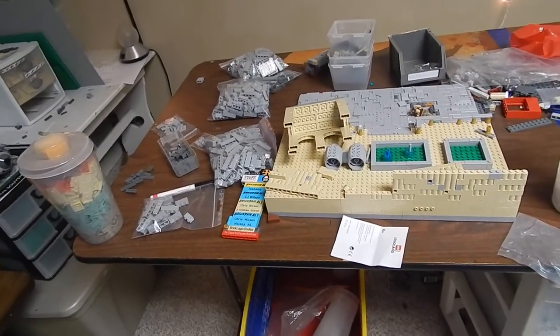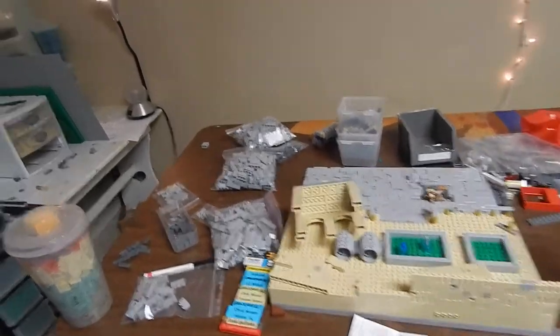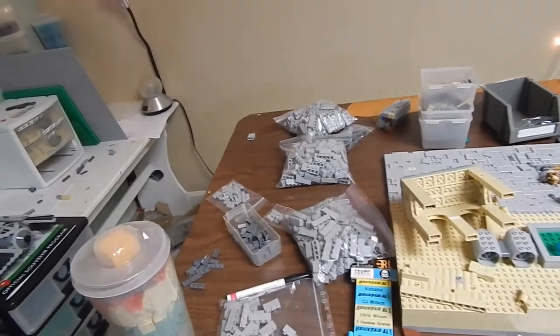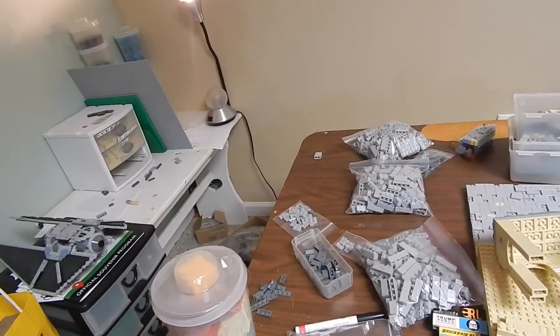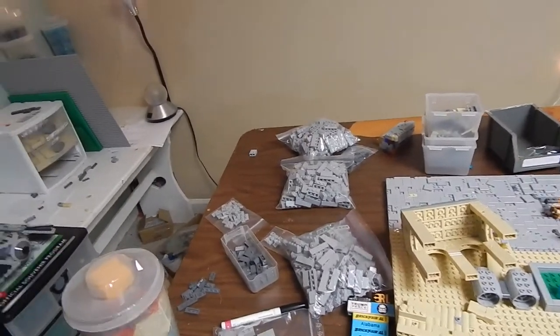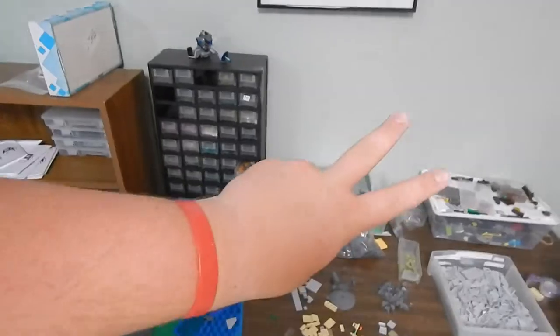I will be making some more videos really soon. I definitely want to do a building series for the Brick Fair MOC, but I'm not sure about my next MOC — let me know down in the comments and I'll be sure to do that. Thanks for watching!